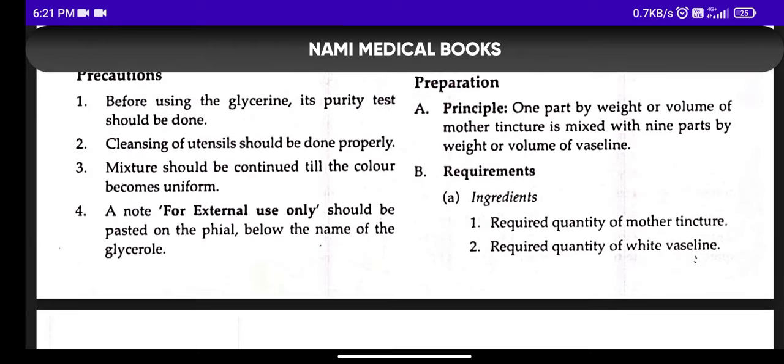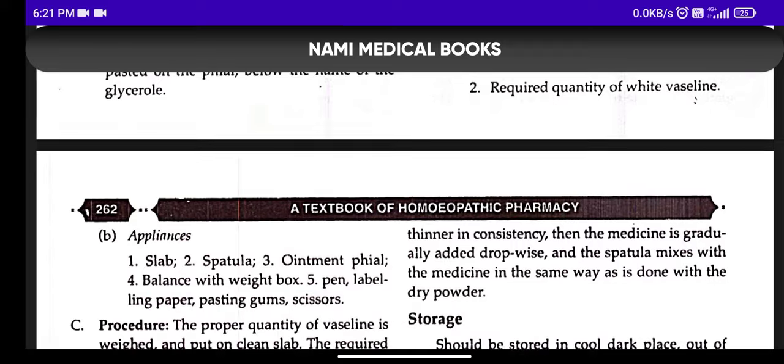How is the preparation done? We take one part of Mother Tincture and mix it with nine parts of Vaseline. These two are mixed together, and the required quantity of Mother Tincture and White Vaseline is used as ingredients.